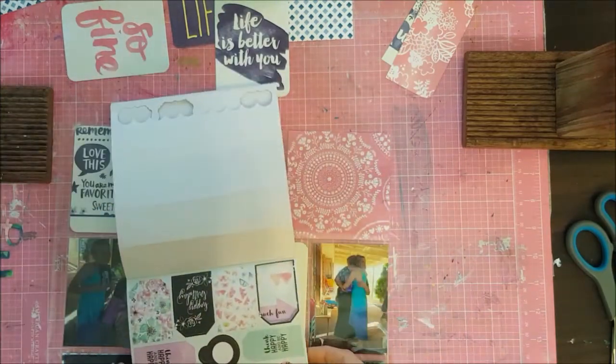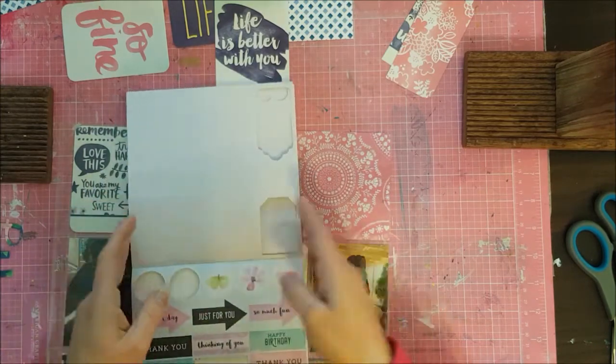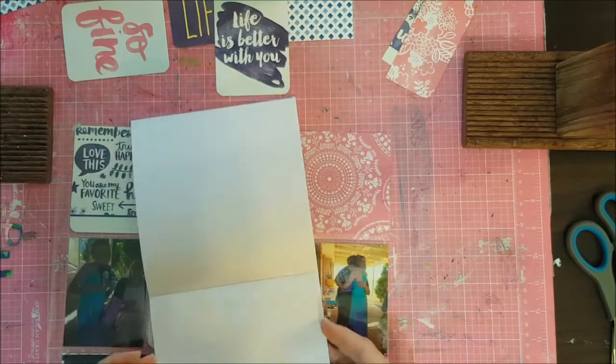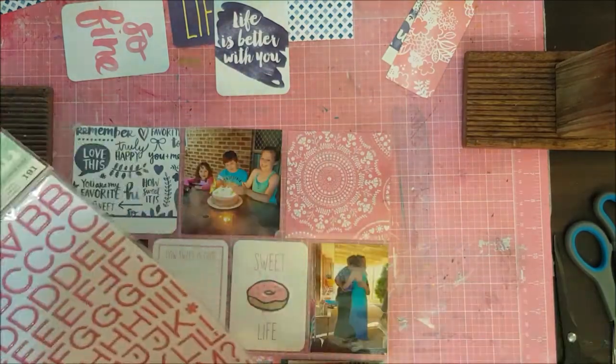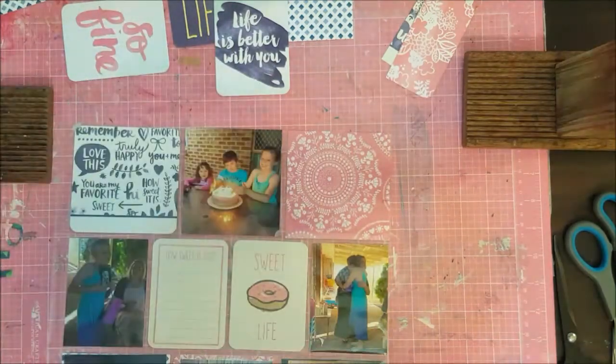This is just a 6x6 - the Kaysercraft Wildflower Collection. I discovered it actually has a very theme towards birthdays, but in the end I actually don't use anything from it. So it wasn't very helpful at all.